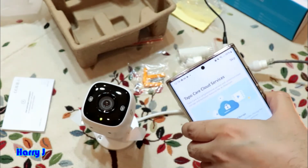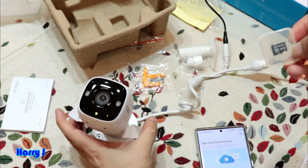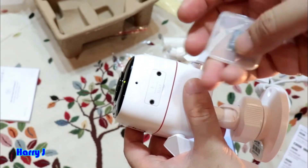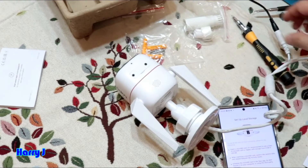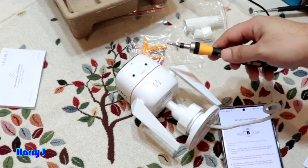If you skip the cloud plan, you'll need an SD card in your camera. You'll need to insert the SD card at the bottom of the camera. The recommended type is a Class 10 SD card — that version is better for this camera. I have a Phillips screwdriver, so I'll loosen the two screws at the bottom.